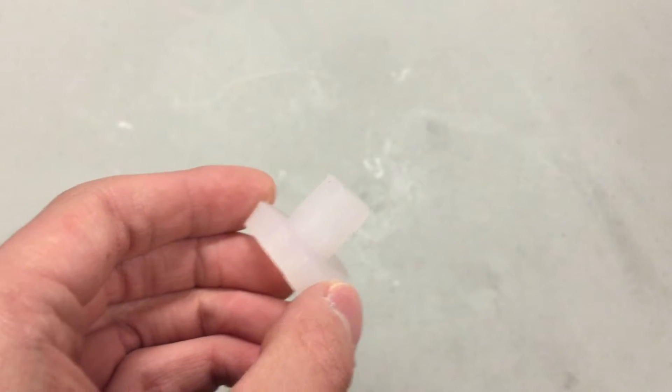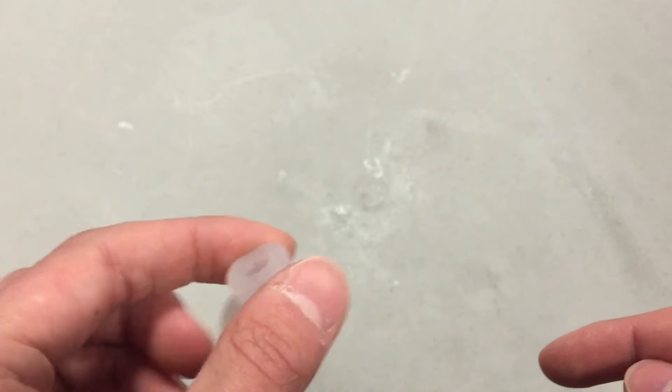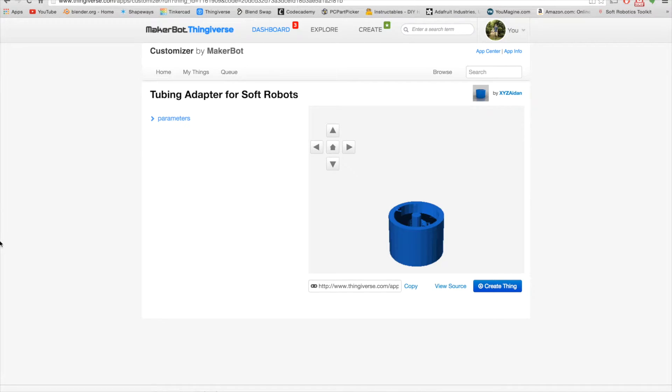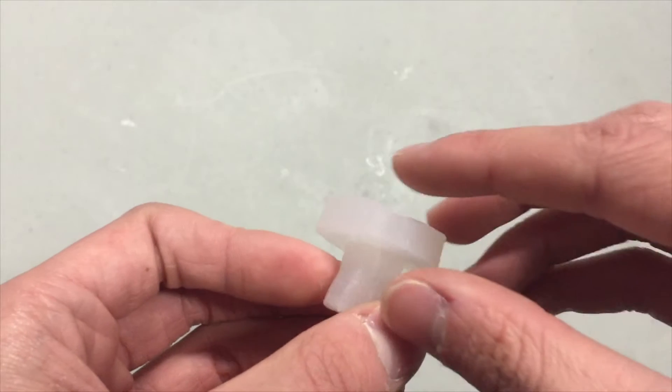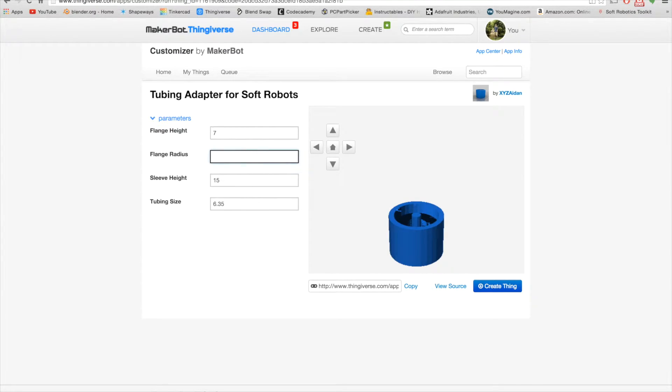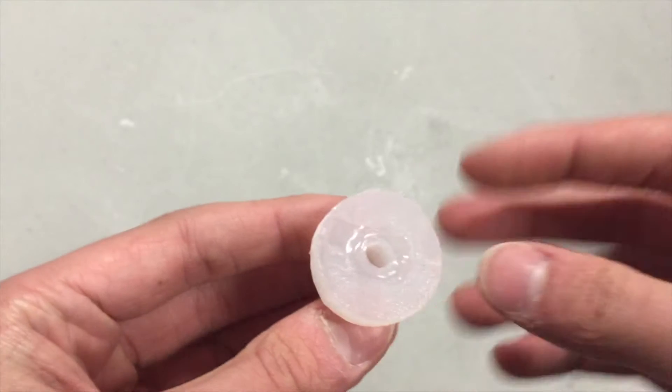Let's go over the different parameters. There are two parts of the adapter: the sleeve and the flange. The flange height parameter affects the thickness of the flange — I recommend keeping this value around 10 millimeters. The flange radius parameter affects the radius of the flange.